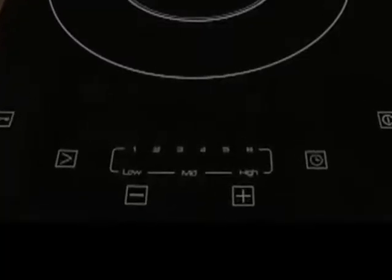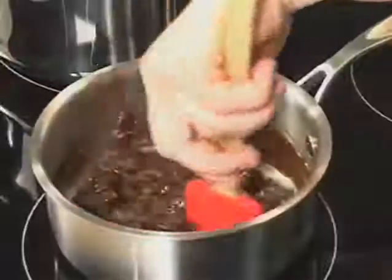Induction cooks so much faster than gas or electric — it's 50% faster. So you can go from a simmer to a rolling boil in a matter of seconds. You can actually even melt chocolate without a double boiler.